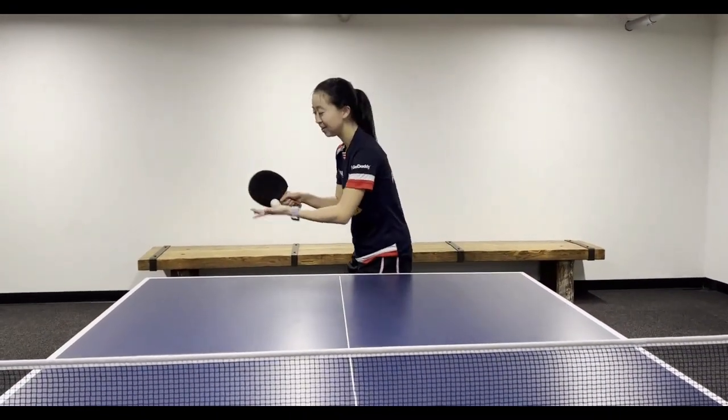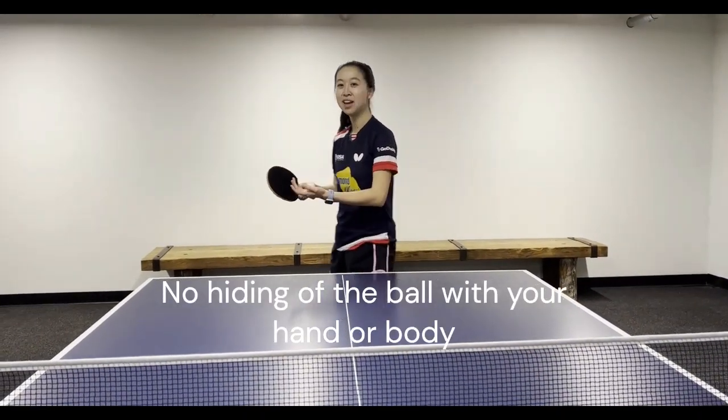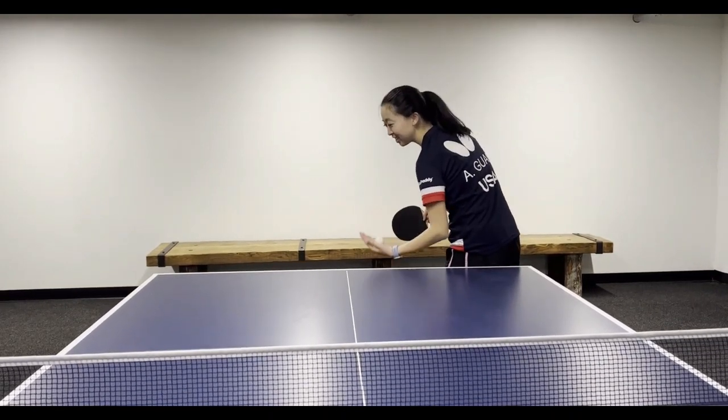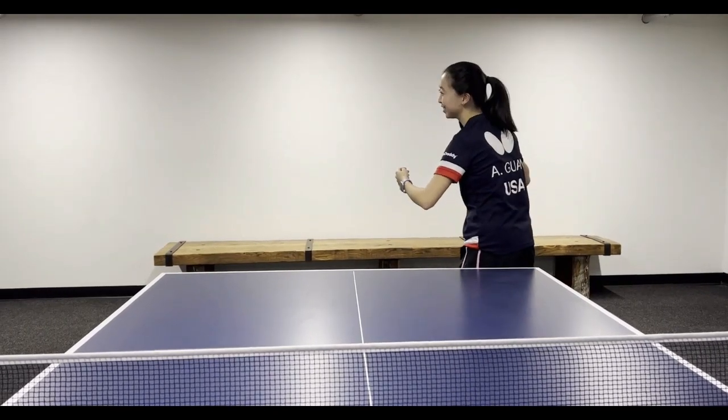So let's see an example. Lastly, when you serve you cannot hide the ball behind you — your other hand must be visible. So you can't toss it backwards or cover up and serve it behind you.